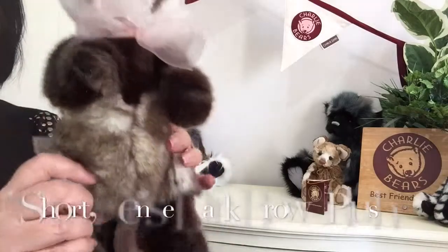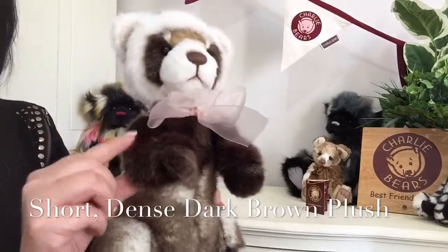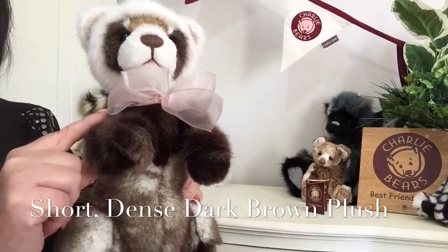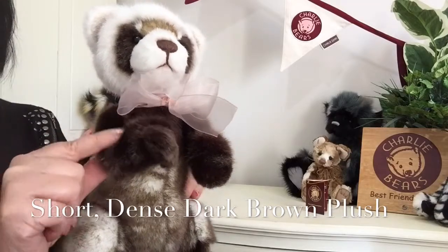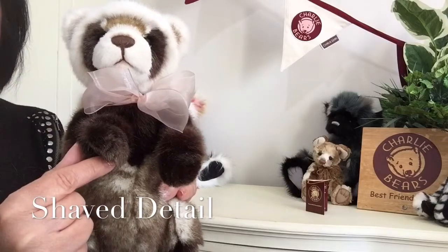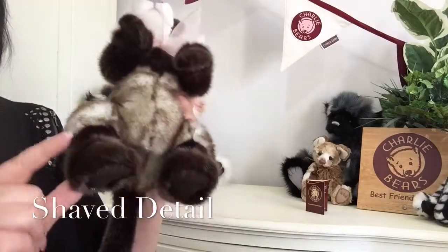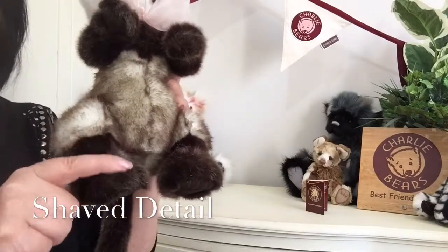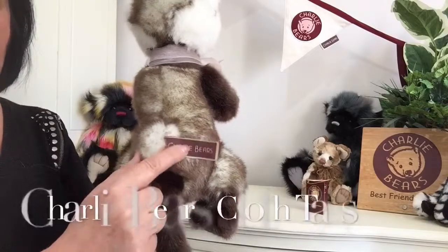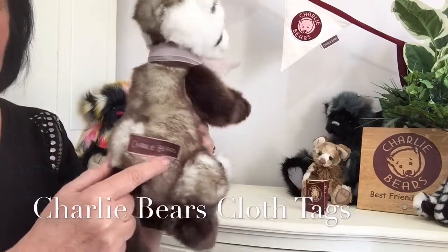The other fabric that's been used is a dark brown — a thick and dense but quite short and very soft fabric. It's been shaved away to give his little paw pads, and it's also been used at the bottom of his legs and on his lovely tail at the back. We can also see there the Charlie Bear tags.